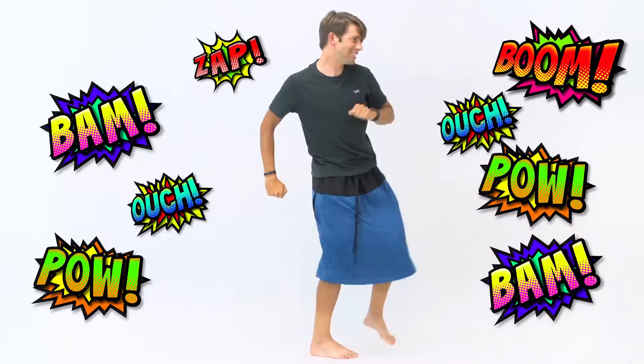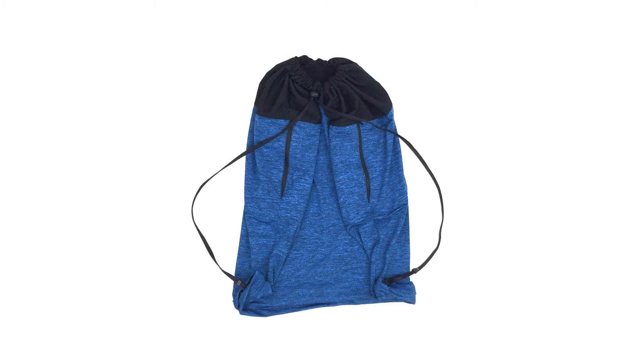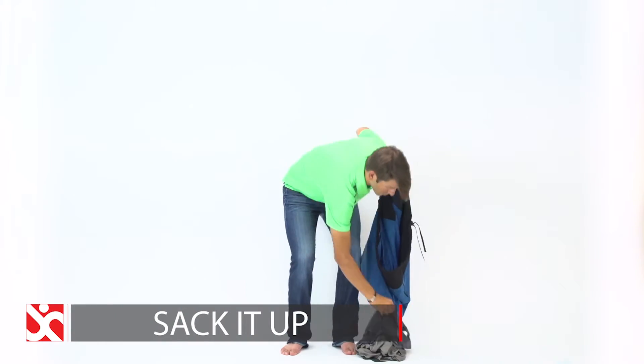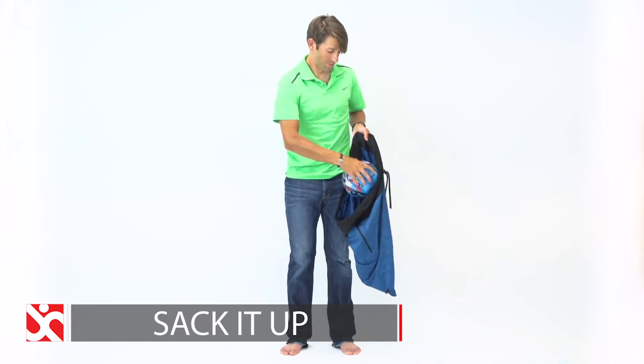Can a measly towel handle this? Hell no! And it definitely can't do this. Check it out. Zip up the sides, zip up the bottom, and the Undercover becomes a sack for anything else you want to stash, like your clothes, your junk, and your balls, for example.